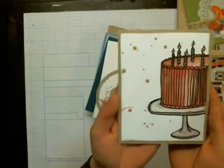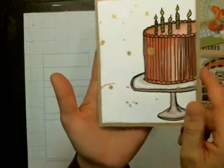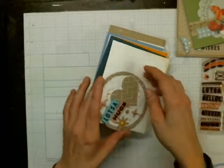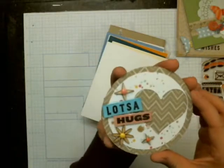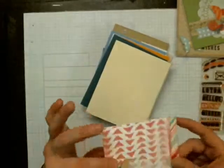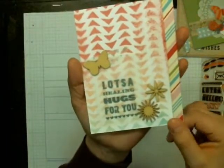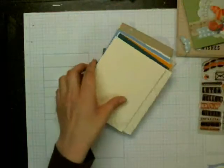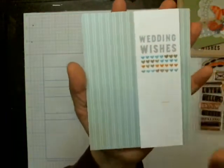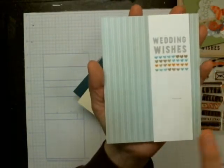This one was from the class as well, and I made a mistake here — I dropped my pen when I finished coloring the cake, so that was my fault, but it turned out pretty cool. Then this one was from the class as well. This one was from the class, and I used this washi tape from the kit. This one was from the class, and I just used some scrap paper from my stash because the papers that were in the kit didn't really go — because it was a wedding card and I wanted something a little softer.